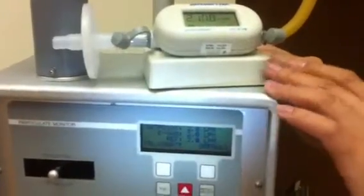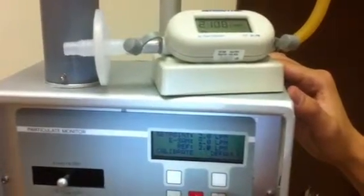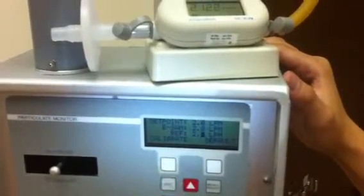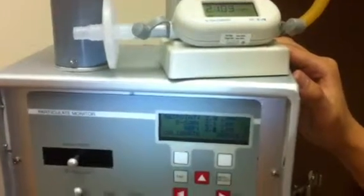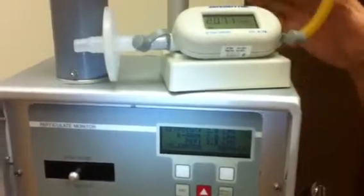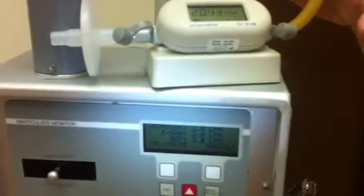Now we can see the calibrator is showing 2.1 liter per minute. So now we come to the e-sample. We set to 2.1 liter per minute in the reference. Then we press calibrate. And we can see that the flow meter is showing the reading going down nearly to 2 liter per minute.